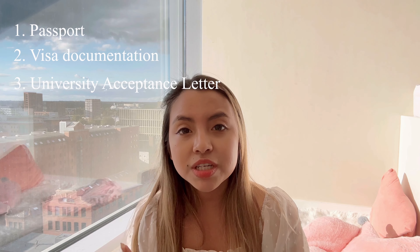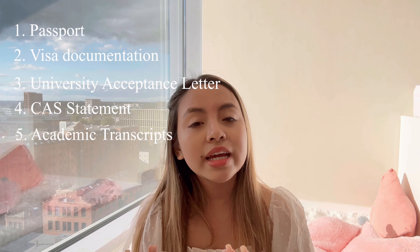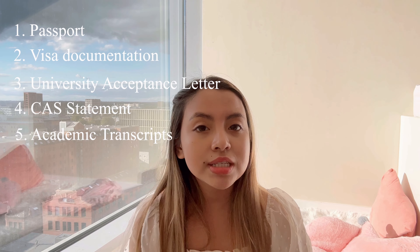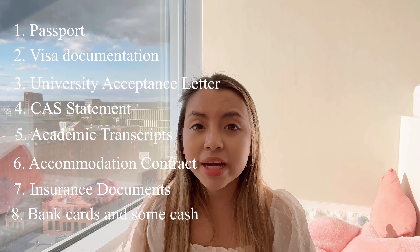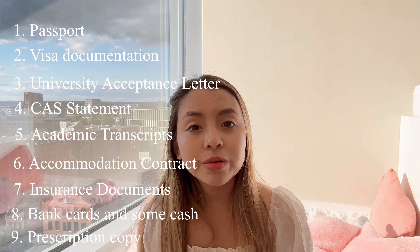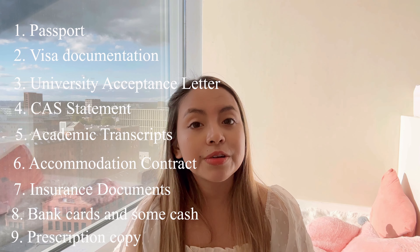First and foremost, don't leave your home without your essential documents. These include your passport, visa documentation, university acceptance letter, bank statements, academic transcripts like English proficiency test results and A-level results, accommodation contract, insurance documents, bank cards and some cash, prescription copies, and any other necessary paperwork. Keep them in an easily accessible place like your backpack, because immigration may ask for these documents.